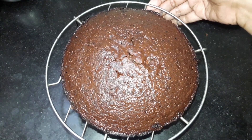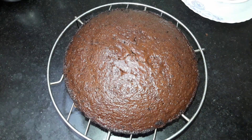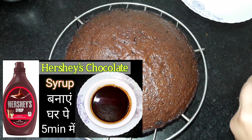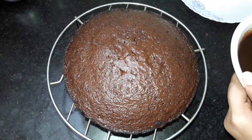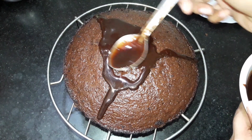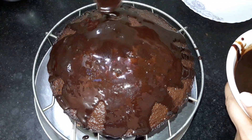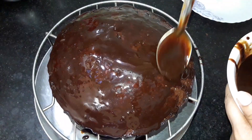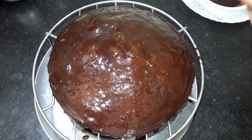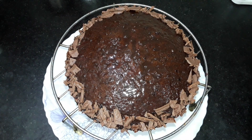Hey guys! I have placed the cake on a wire rack and it has cooled down after about 10 hours. Now you can eat it as it is — it is a chocolate cake. I will add a little chocolate syrup. I have already shared the chocolate syrup recipe on my channel and will link it in the description. After adding the chocolate syrup, I placed it in the fridge to set. Then I decorated it with more chocolate sauce and a little dairy milk chocolate. It is a very simple decoration and the cake is ready.